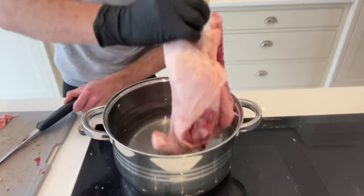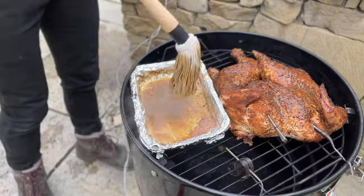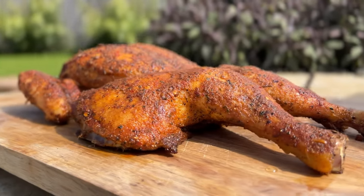In this video I'll walk through how to make smoked chicken with an insane honey butter mop sauce, step by step — from preparing, brining and seasoning the chicken to smoking, crisping up the skin and resting it.